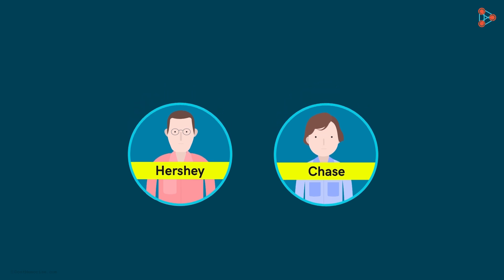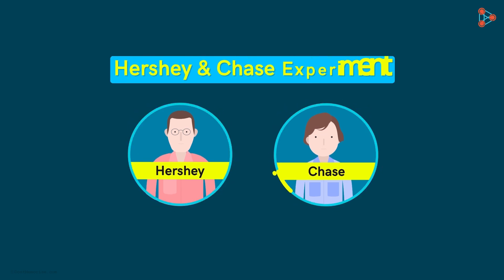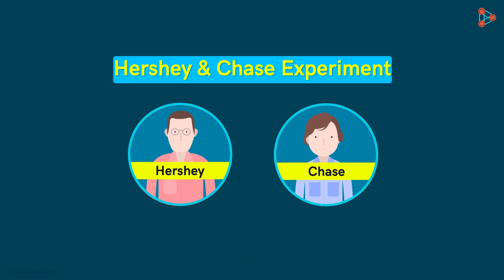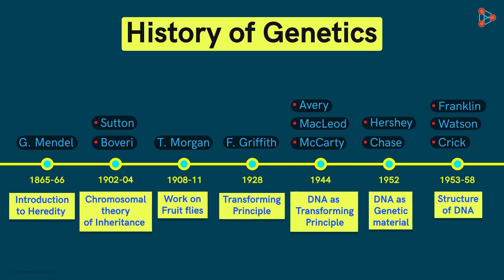Did you know that the Hershey and Chase experiment was one of the most remarkable works in the field of genetics? What was the experiment about, and what does it help us infer? In the timeline of the history of genetics that we looked at, we have reached this point. So let's step ahead and jump to the year 1952.